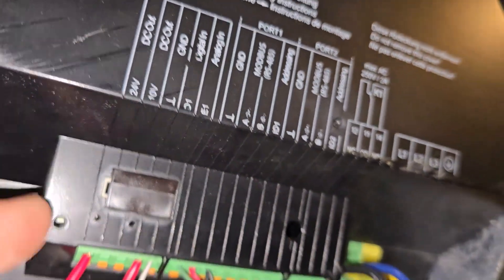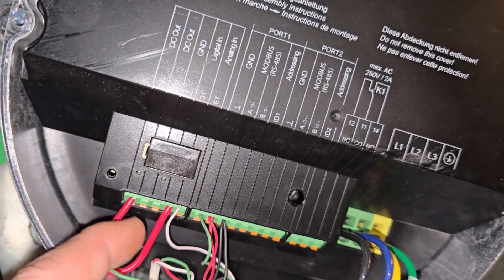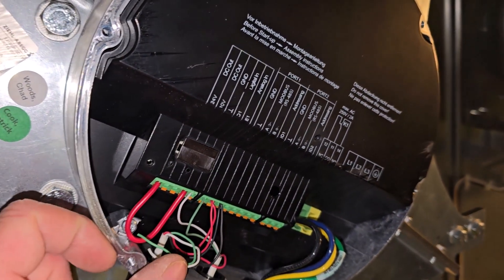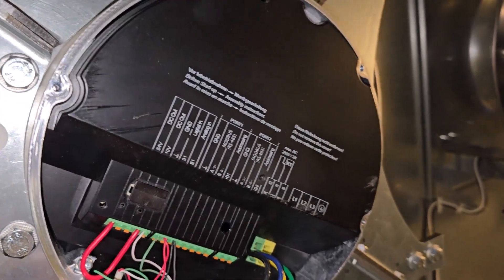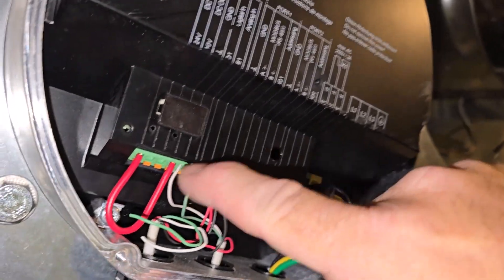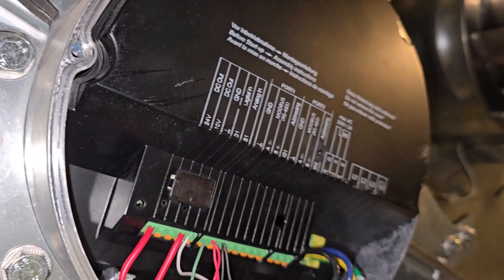We've got our DC signal enabled. This is the 0 to 10 volt input, which is what they intend to use right here. And then this is a ground and then a Modbus connection. These are all connected, which I connected my software with the RS-232 adapter connected to what they call the RS-485 interface.